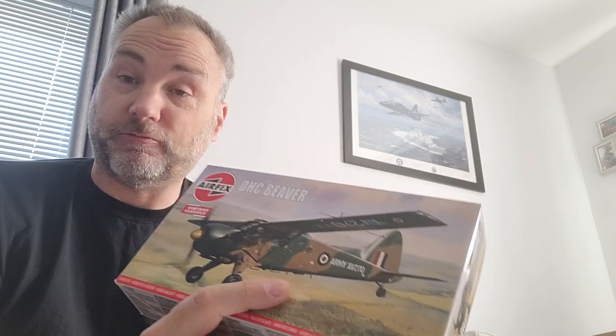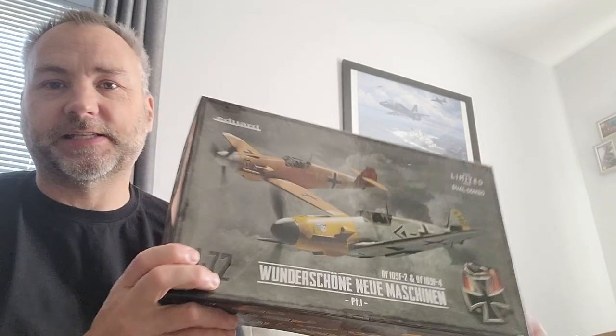It's an old boxing with horrendously raised rivets and raised panel lines everywhere, but what I'm going to do is sand all that off and give it a full rescribe job. I am going to do the rivets too — yes they were probably raised on the real aircraft, but in scale I think it's going to look much better. Horses for courses.